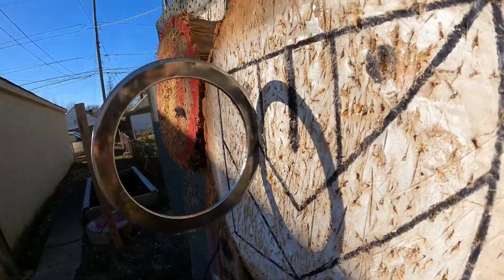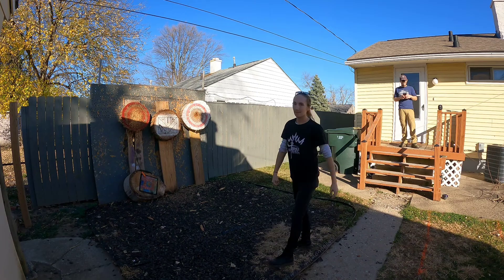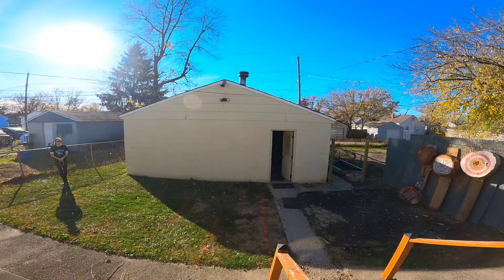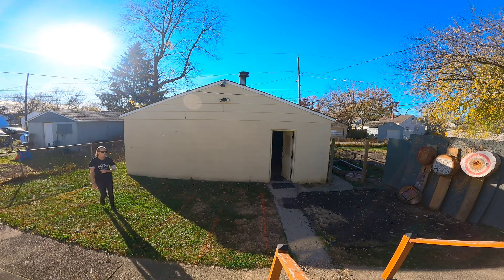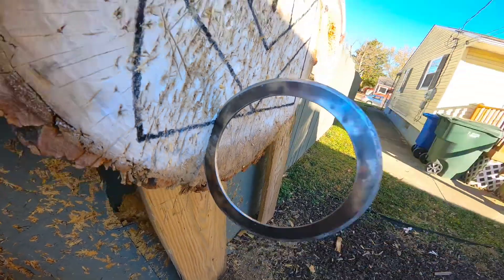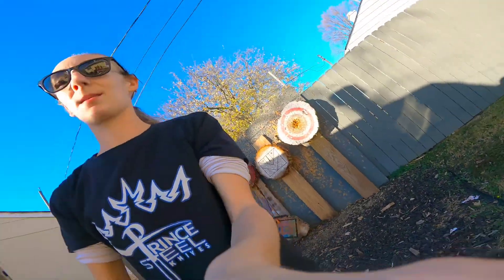That's underhand. Backhand. That was nine meters. Actually stuck the handle — that is not sharp. Here we go.